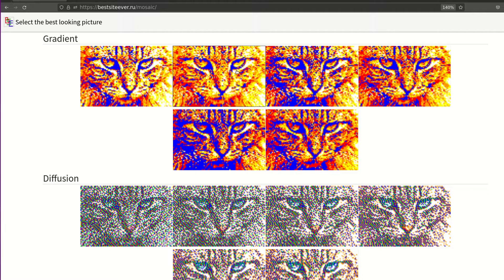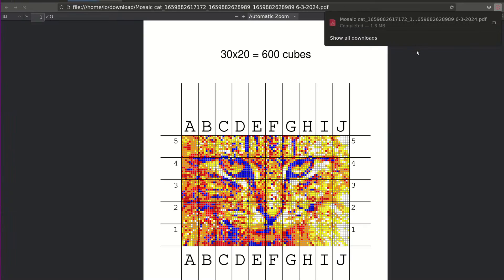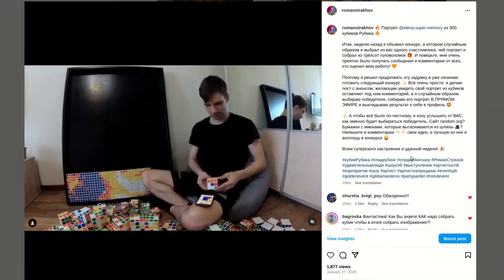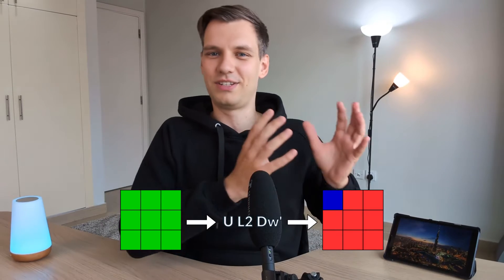Usually, when you're crafting a mosaic, you start by uploading a picture and getting a PDF that shows a pattern for each cube. You then look at each pattern individually and twist the cube to match, pop it into the spot in the frame, rinse and repeat. Now let's be real, this is a marathon of a task. The new approach you're about to discover is a total game-changer. Here's the twist: instead of looking at the 9-square picture of each cube and trying to work it out, you just rock out an optimal algorithm that flips the cube from the solved state into the target state.